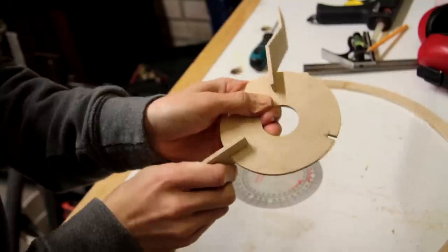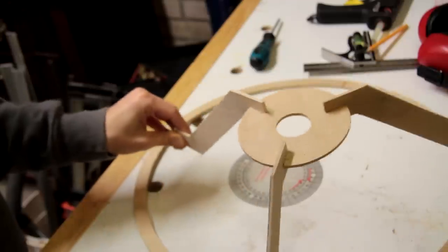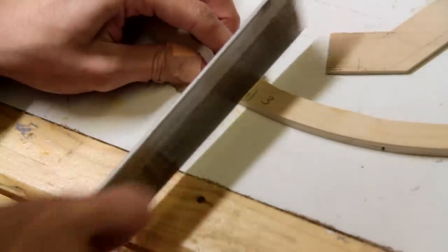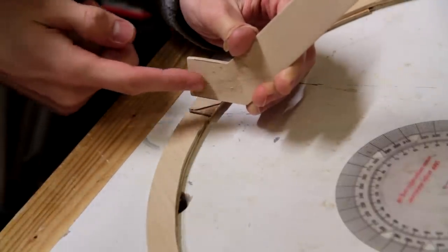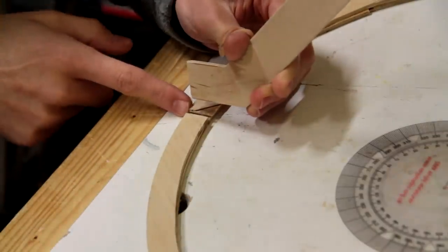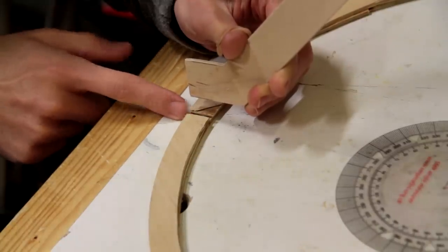That will go together like that, and then all I need to do is attach this to the top frame. I'm going to cut a little notch in each of these legs to slot into a corresponding notch that I've cut into here.